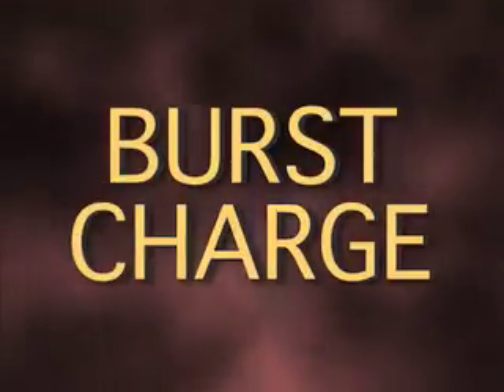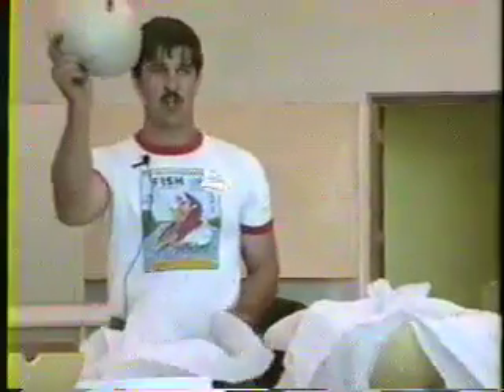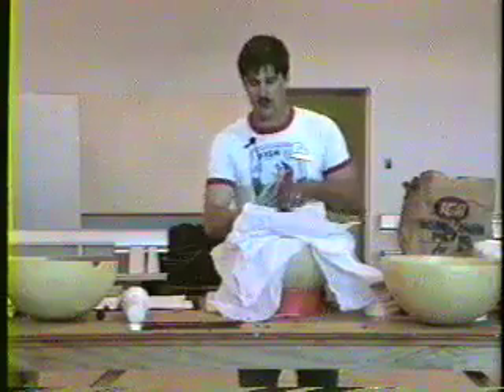Burst charge — you're going to take your burst charge. Cotton seeds are the best thing to put it on. You're going to use 10 pounds of it. This is a 10 inch Japanese shell case. This will be our inner petal. You're going to fold these pieces of paper over now, all towards the middle.